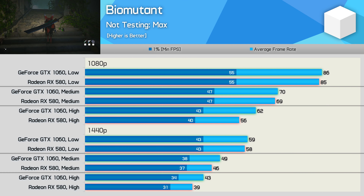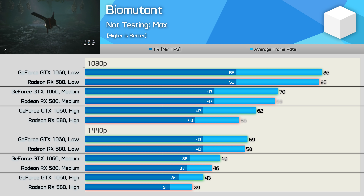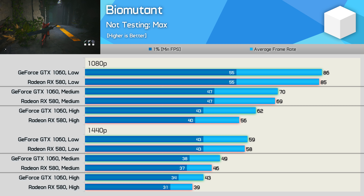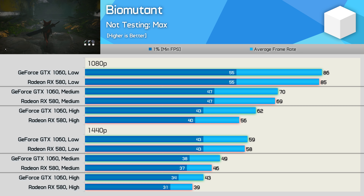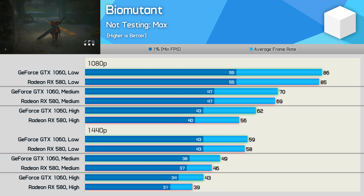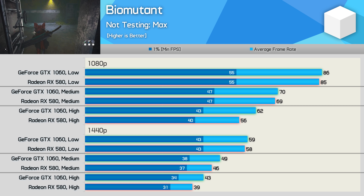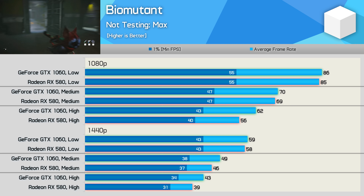Biomutant is a brand new game that is very visually impressive, even using the lower quality settings. Performance of the GTX 1060 6GB was excellent, either matching or exceeding the RX 580. Even with the high quality preset, you'll be able to achieve 60fps at 1080p and then push well beyond that with the medium and low quality presets. Surprisingly, even at 1440p you're still in for a 60fps-like experience using the low quality preset. That's a great result given how good the game looks even at these low quality settings.